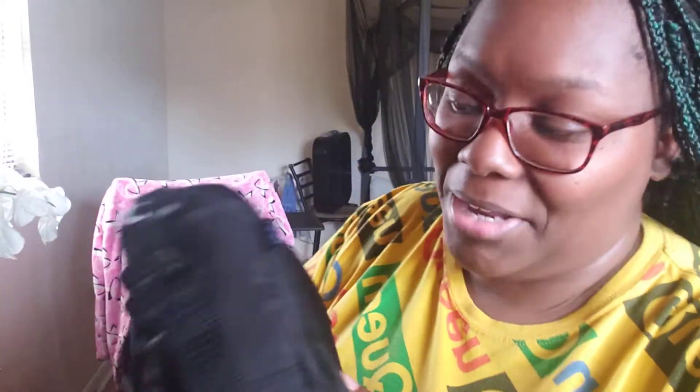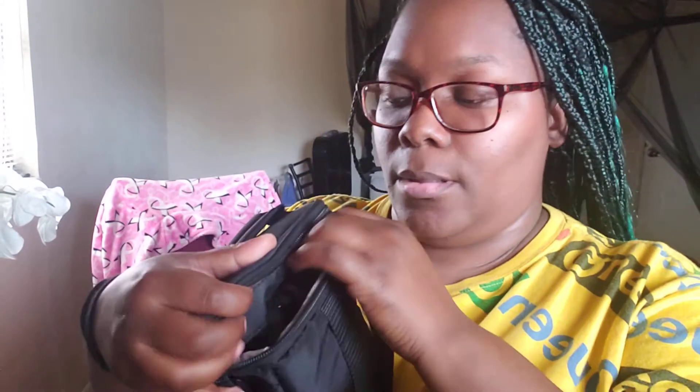My camera is inside another bag — I know, I know — but it's definitely in there. I'm not gonna take it all the way out but I'll give you guys a peek. The reason I have it inside a bag inside of the bigger bag is because I originally purchased this smaller bag at Walmart without thinking about needing a bigger camera bag. Then I realized I needed something bigger to carry my tripod and other items, so that's when I bought this backpack.